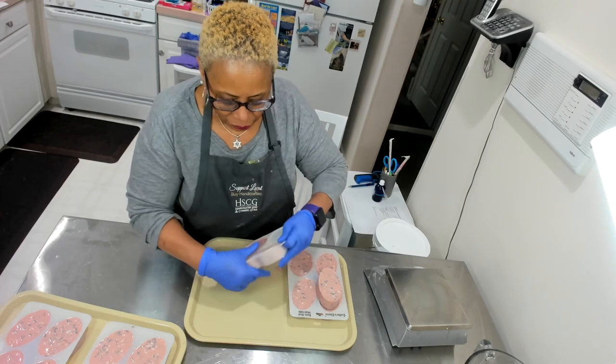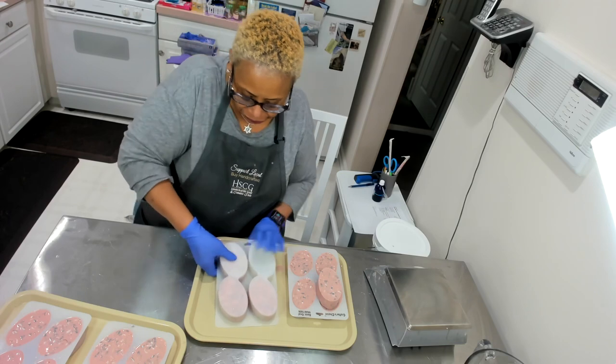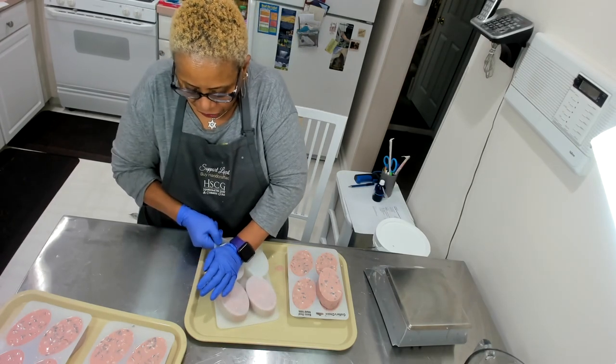These will be available on my website, at my web store very shortly.